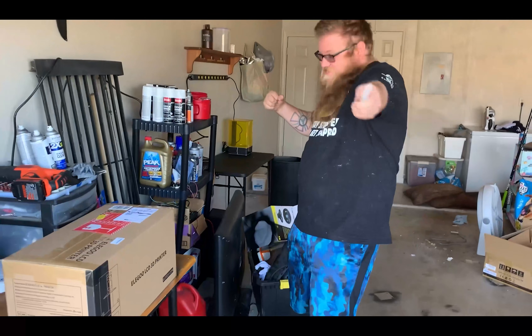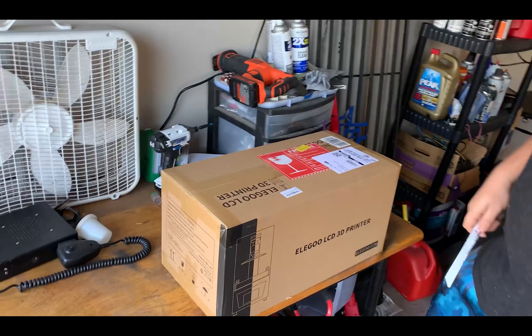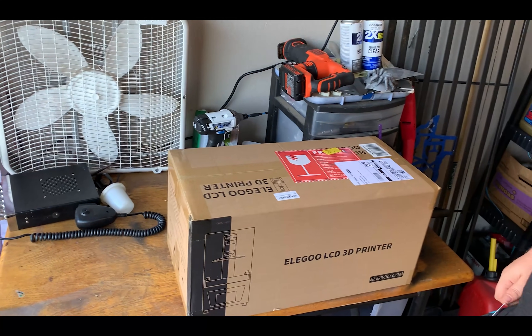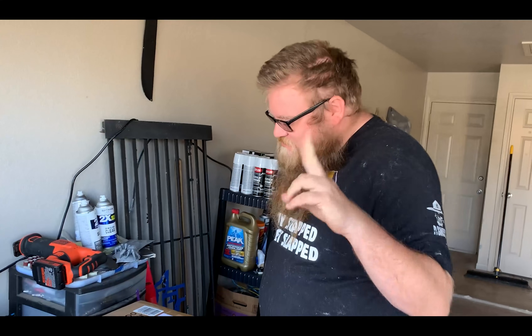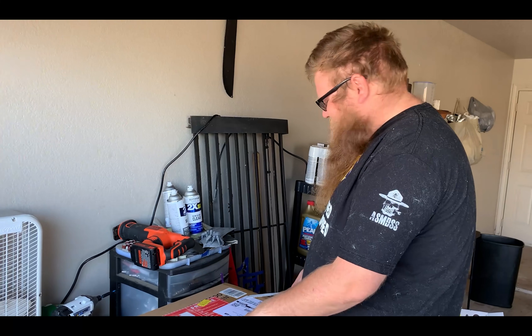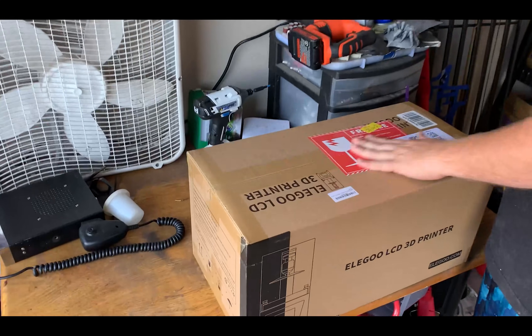It's ReconWedger again, Wadilla! Hey! And here we are, unboxing the Elegoo Mars 2 LCD 3D printer. It's not just the Elegoo, it's the Elegoo Mars 2, because 2 is better than 1. So as you can tell, this one is also Italian.